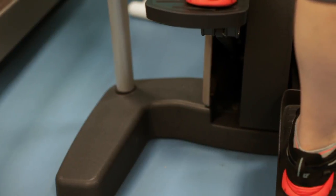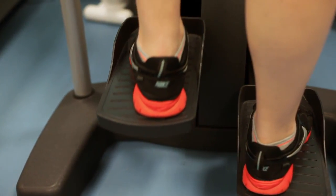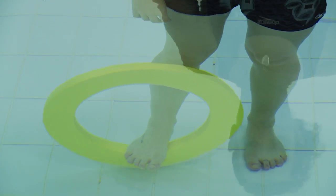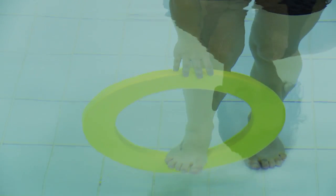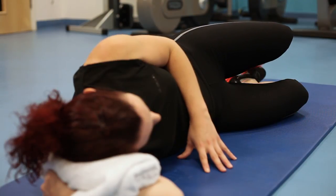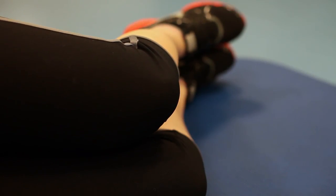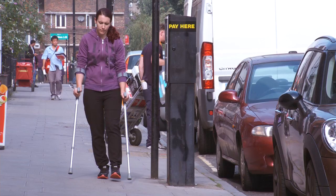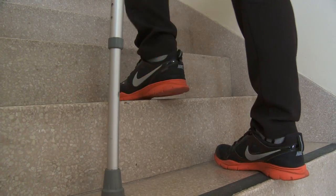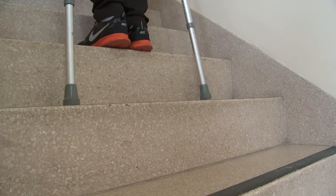You need to be strong also in your non-operated leg — that will really help your recovery. I'd recommend exercising in a hydrotherapy or normal swimming pool because exercising in water can be much less painful if you're already experiencing symptoms. Also practise some of the exercises in the booklet you'll receive before your operation, and practise how to walk with crutches. Never underestimate how hard it is — it's much easier to practise before your operation, particularly on stairs.